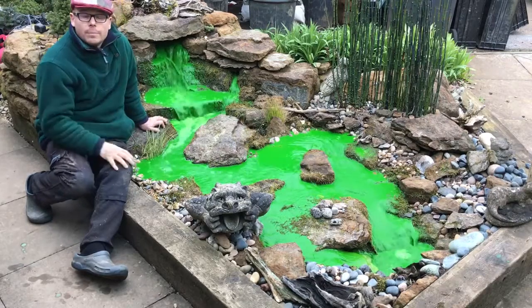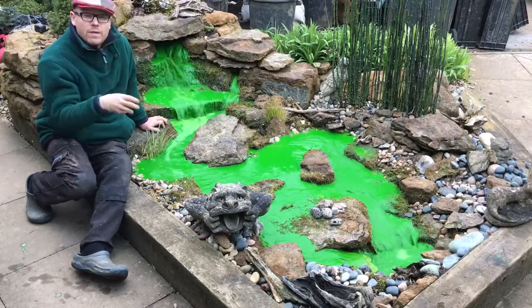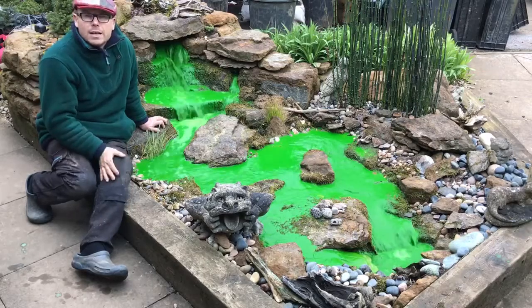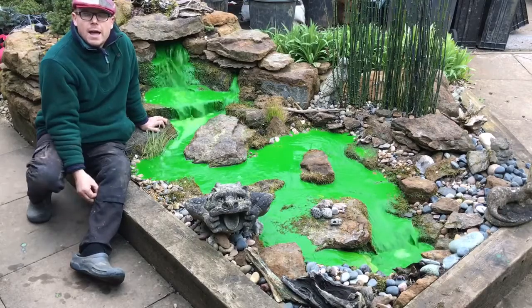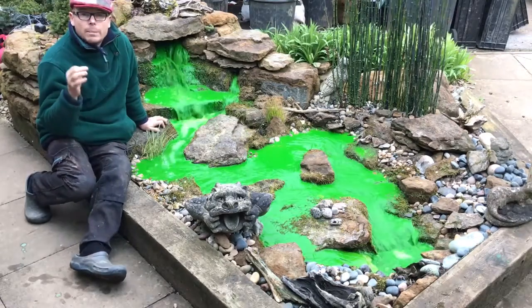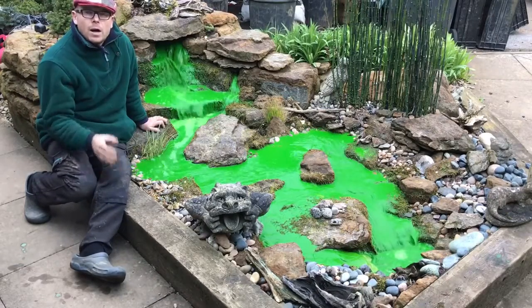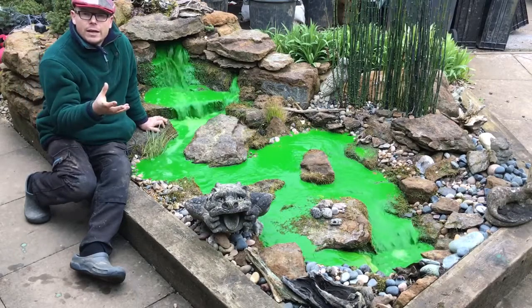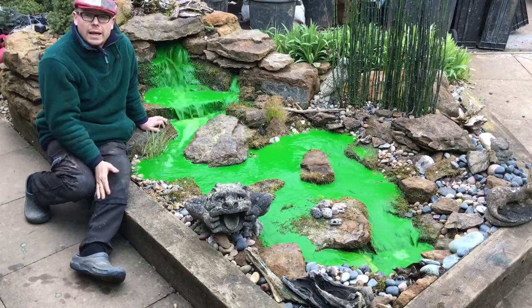So if you've got green water like this and someone's put dye in it — if it's just a green fish pond, you've either got too many fish or you need chemical filtration. If it's an ecosystem pond, something's going wrong — you've got too much nutrients and it probably needs a full draining clean. When people say to me 'Mark, I've got a green pond, how do we fix it?' I always look at the nutrients first. Put a net in there and see if there's any sludge on the bottom.